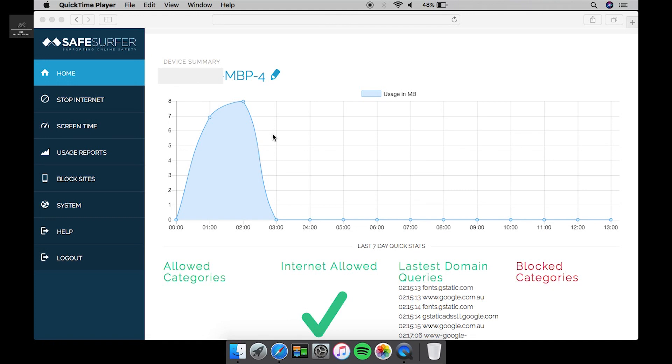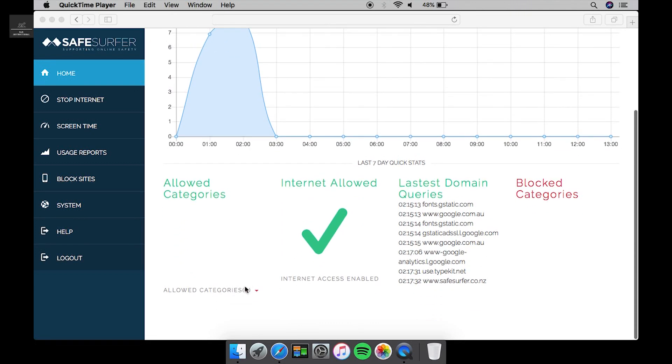You can see how much usage and megabytes each device has used. You can also see what's allowed, the latest domains visited, and any blocked categories.